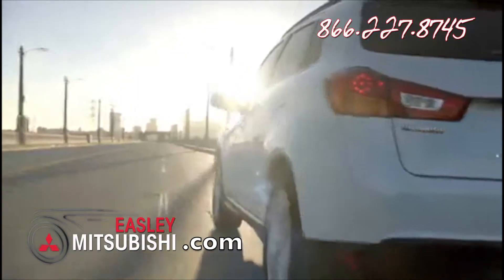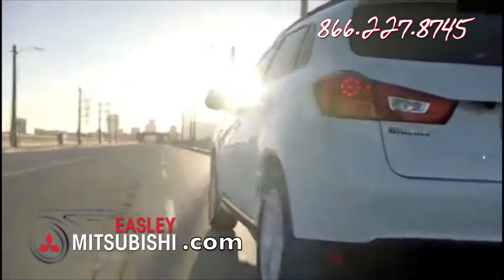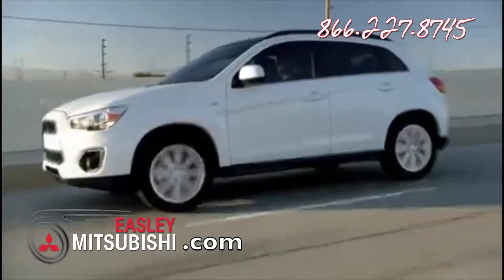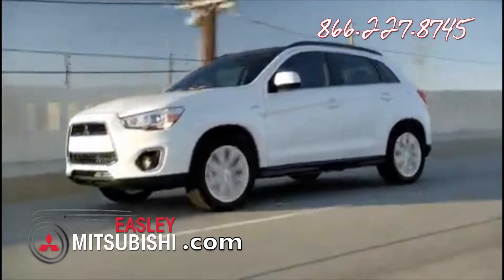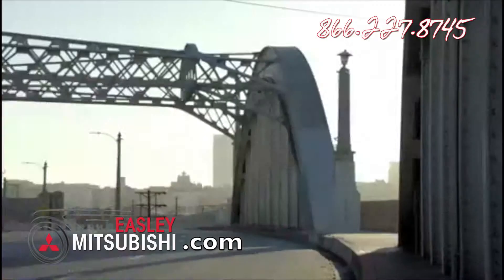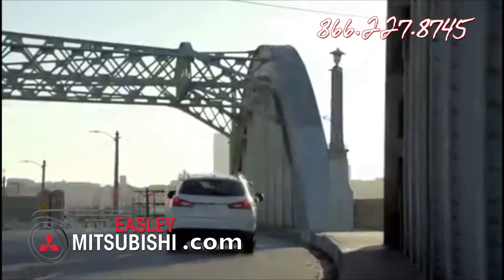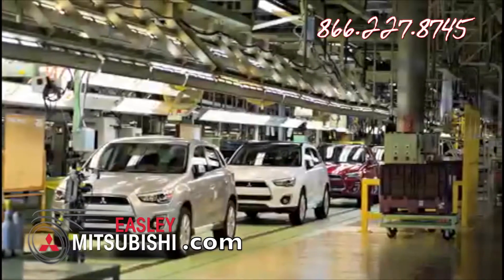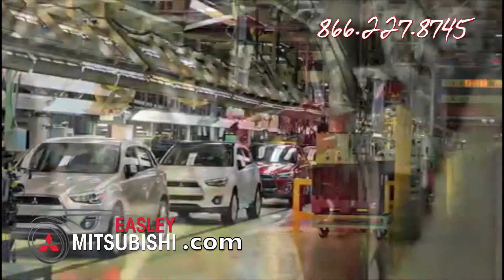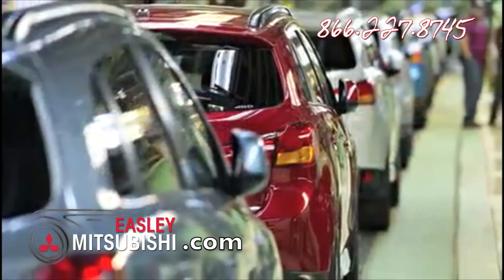The Outlander Sport has been newly redesigned for 2013. It features a new front and rear fascia, new side sills, better acceleration, the introduction of a new ES four-wheel drive model, and new color choices. The 2013 Outlander Sport is now being built in Mitsubishi's advanced manufacturing facility in America's heartland in Normal, Illinois.